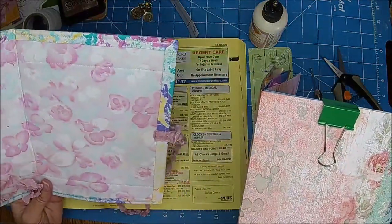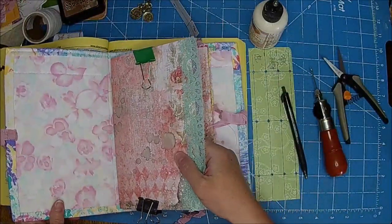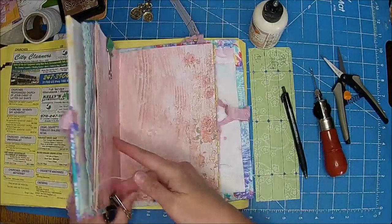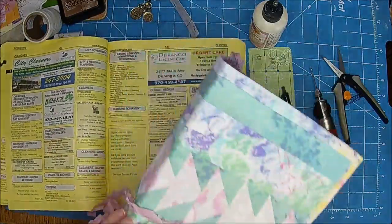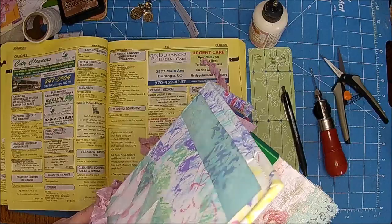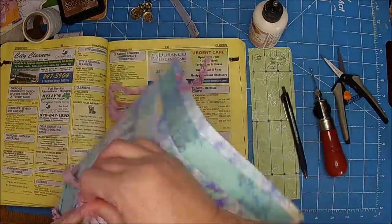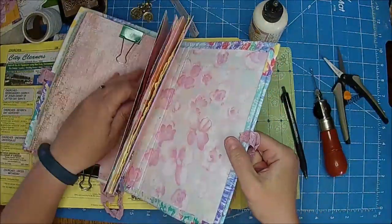Oh, I forgot — I wanted a piece to be on the back. Let me see if I can make this — I think it's lined up okay. Forgot my cover — I wanted a piece on the back. I love that fabric. I think the fabrics turned out really cool.